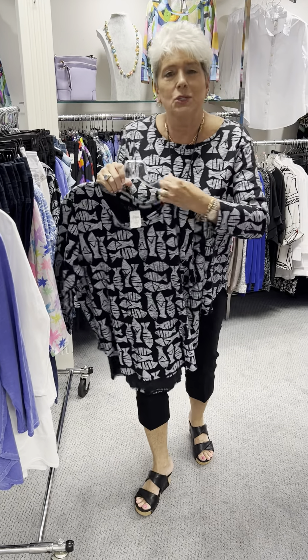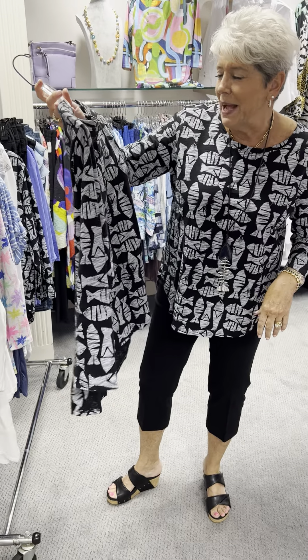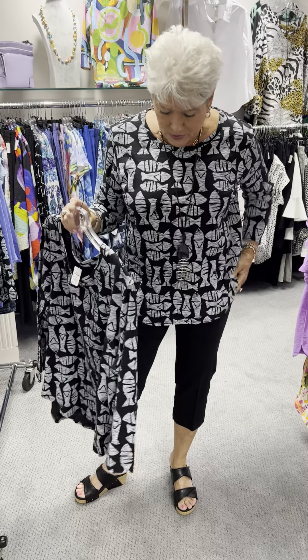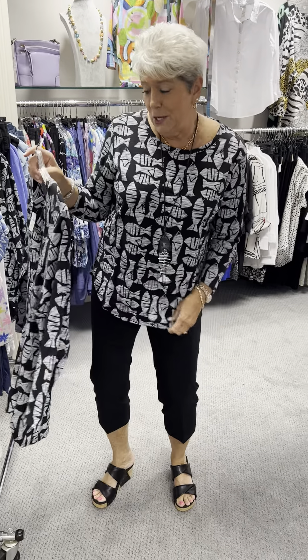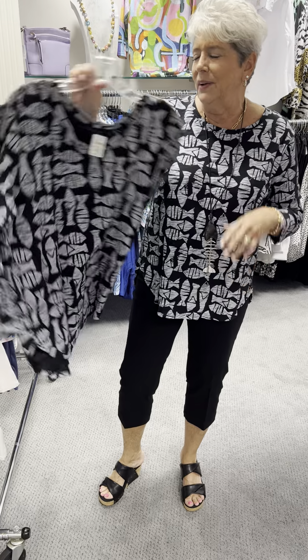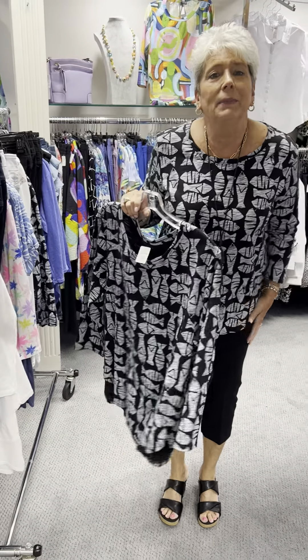The next outfit is my twin. This is a fish print by Escape, priced at $70. It is a three-quarter sleeve with a shirt tail hem. If you didn't notice what the print is — it's fish! Cute print with a black background. At $70, I have a medium and two large. I have on the medium.